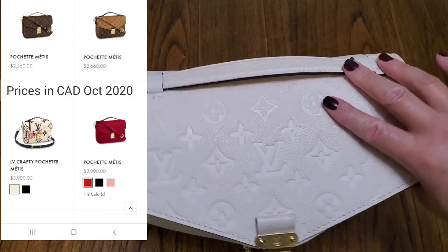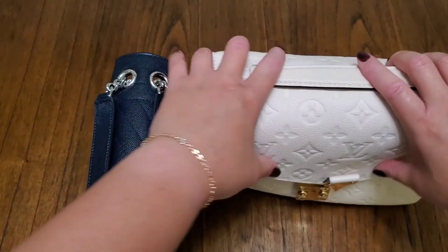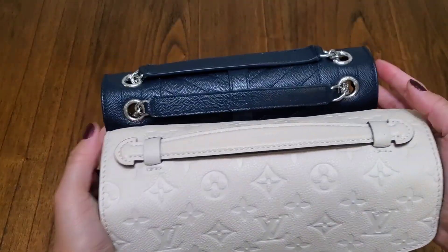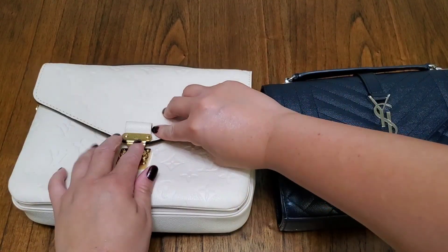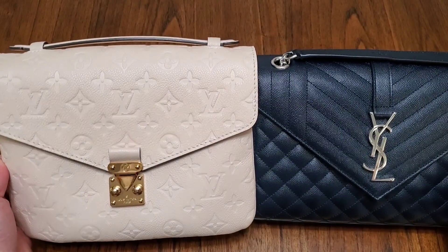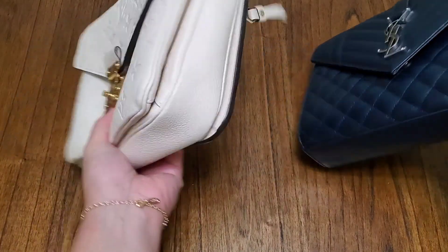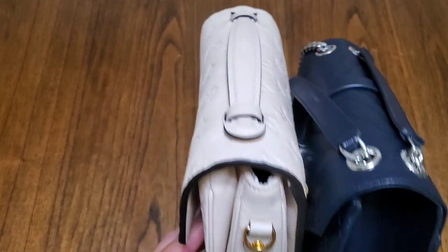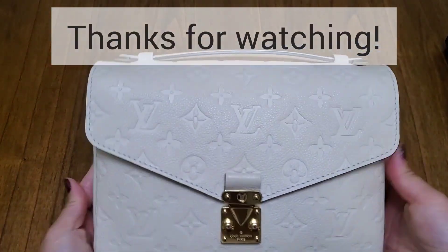The last thing I'll do is compare the Pochette Métis to a YSL envelope bag in medium for a side-by-side. The Pochette Métis is a bit bigger and wider, and taller. The depth is different because the Pochette Métis has three compartments while the envelope bag has only one. I have another review on the envelope bag if you want to watch. That's it — I hope you enjoyed this video! If you get the bag, let me know — I'd love to see your collection.